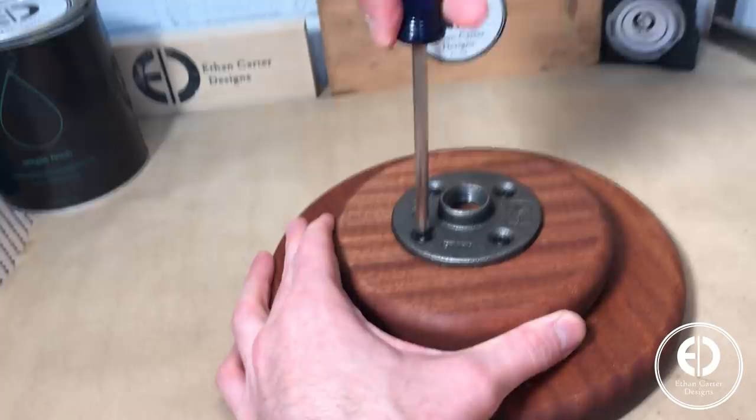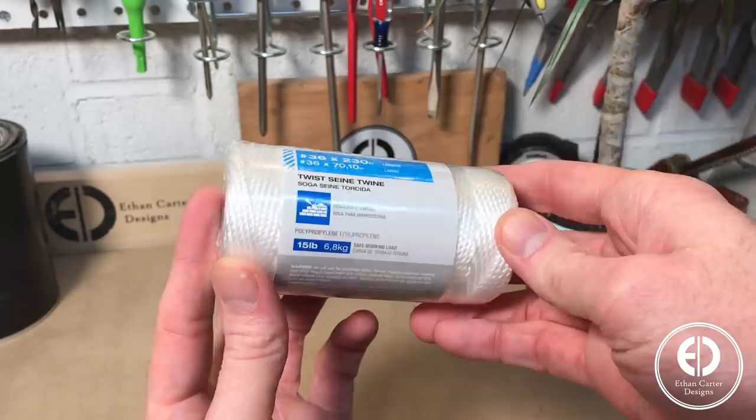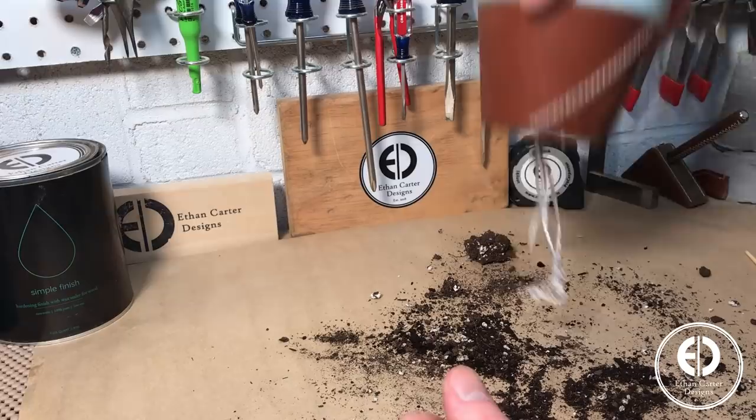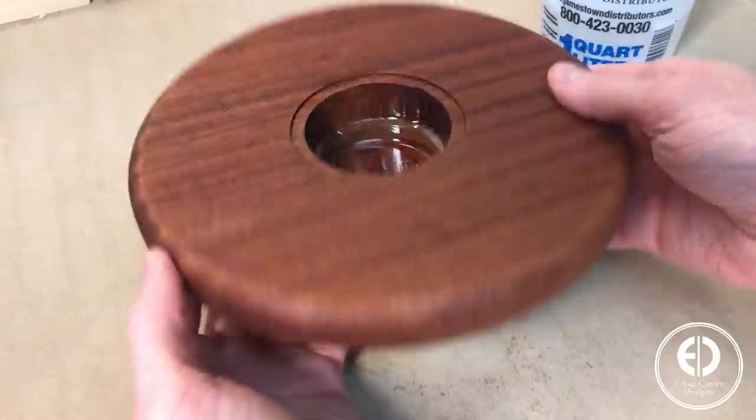Now for the self-watering or self-regulating part. The idea is that you insert synthetic strings into the soil of the plant through the hole in the bottom of the pot, leaving a couple inches hanging out of the bottom, which will sit down in the reservoir filled with water. The plant then pulls the water up into the soil as it needs it, thereby eliminating any guessing as to when and how much water the plant needs. I know it sounds a little crazy, but it totally works. All you need to do is remember to make sure the reservoir has water in it every couple of days.